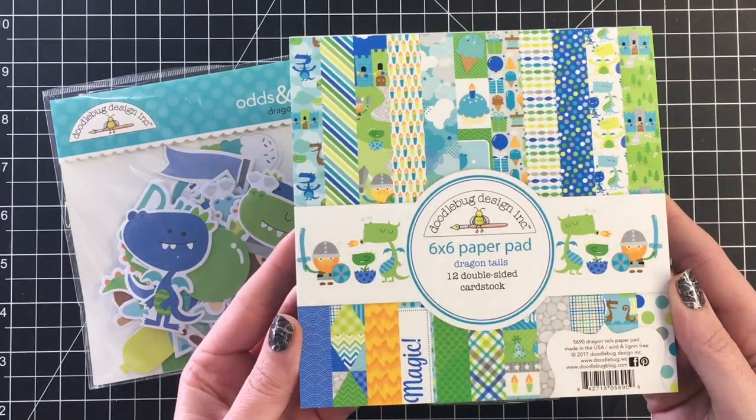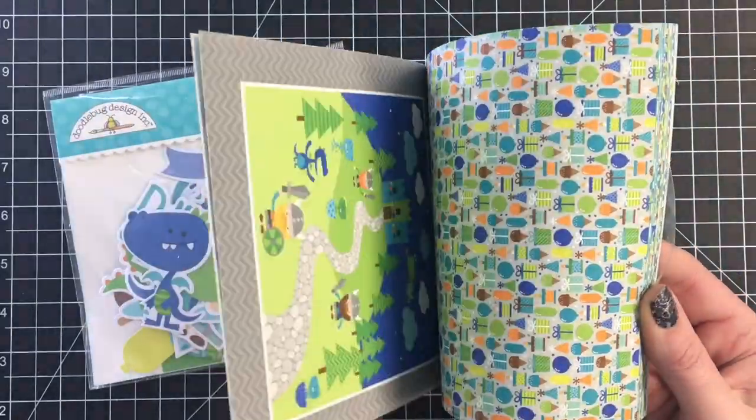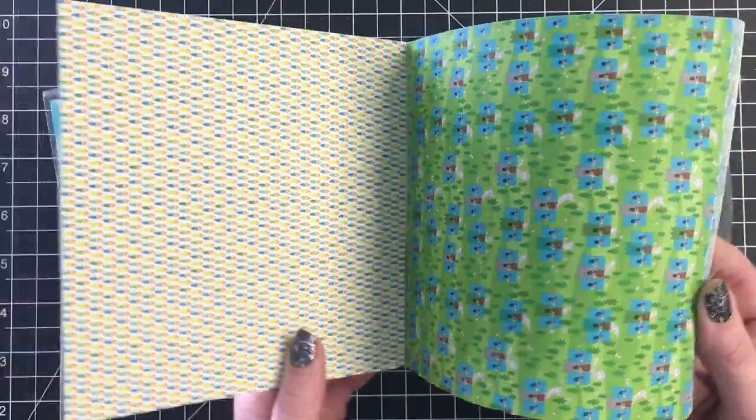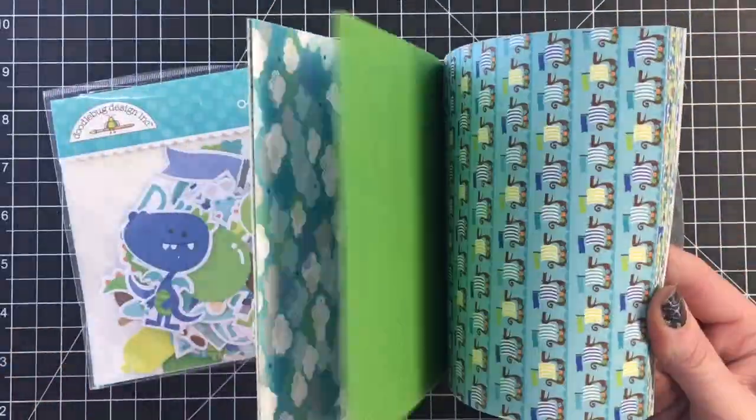Hello everyone, it's Jen. Welcome back to another video. Today I have 12 cards using Doodlebug Dragon Tales. Now this is an older collection — I'm really enjoying looking in my stash during quarantine and seeing what I can use up.